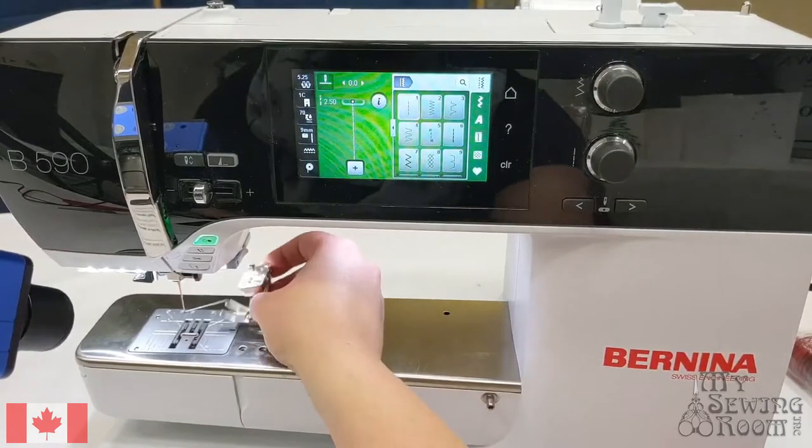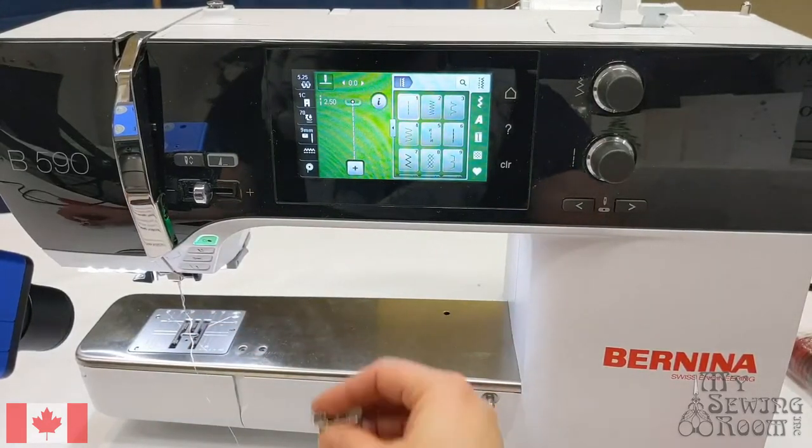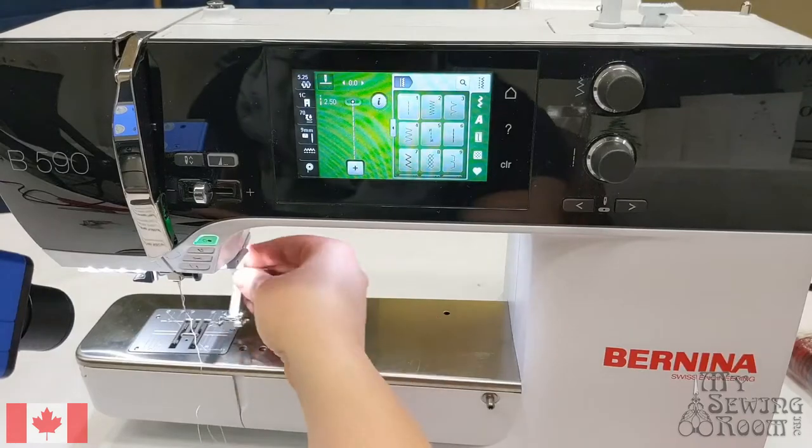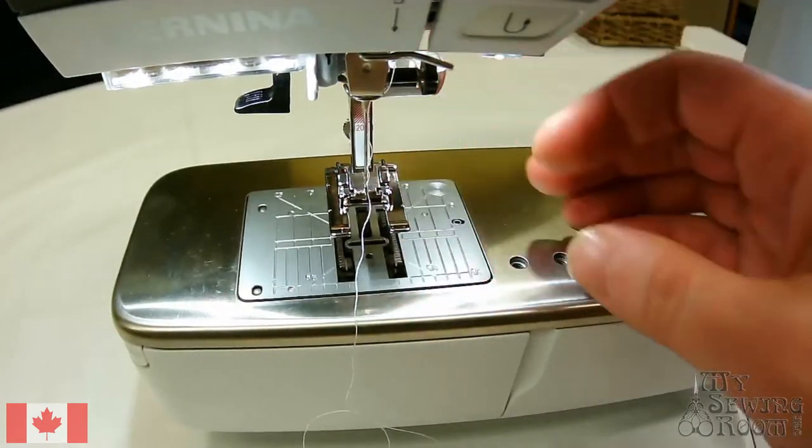So I'm going to release the dual feed and take that 20D foot off and put my 20C foot on. This is just going to give me better visibility as I'm stitching these decorative stitches.